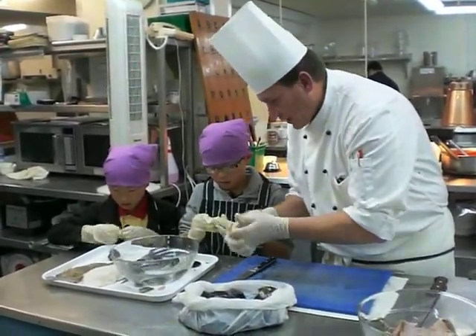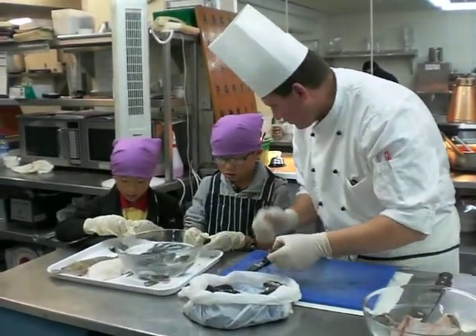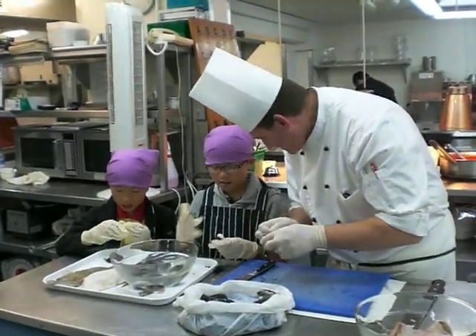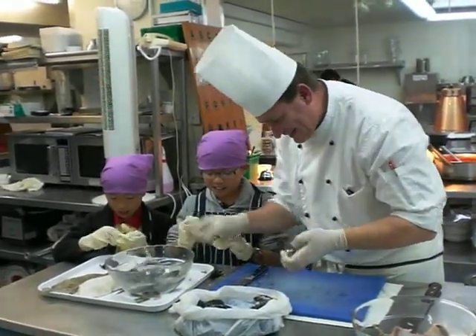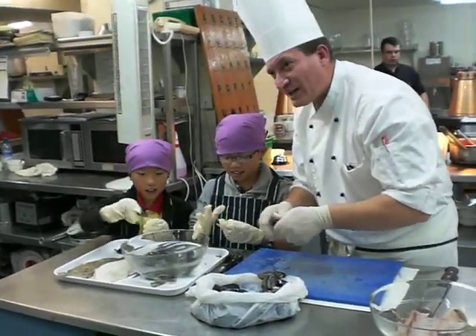When you cook it, this is important — it's really hard. You have to clean it, and that is why the chef in the kitchen has a hard time. It's no easy life. You have to clean it like that.